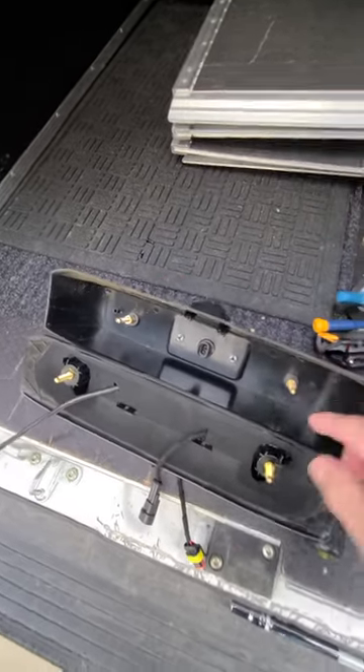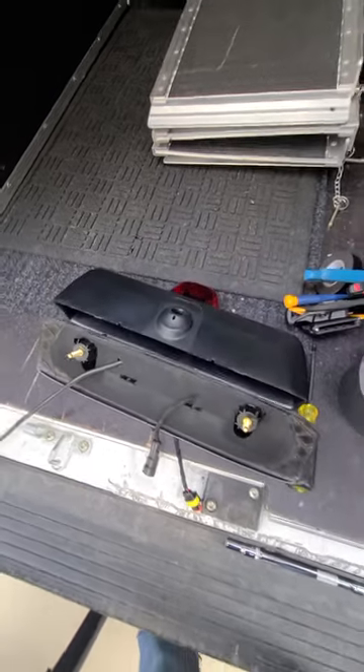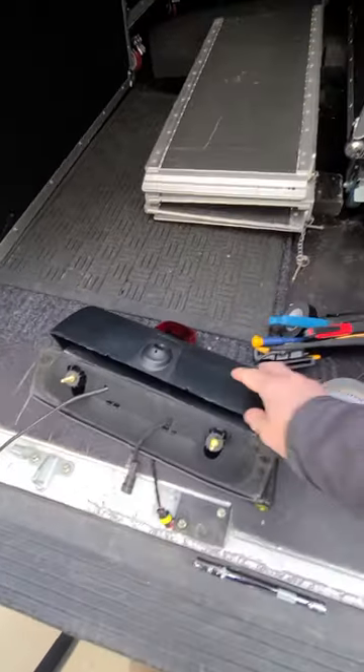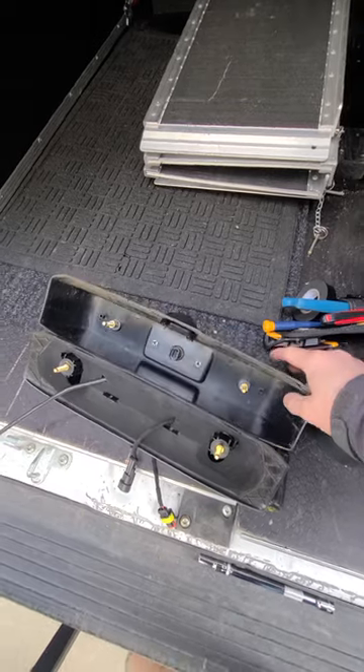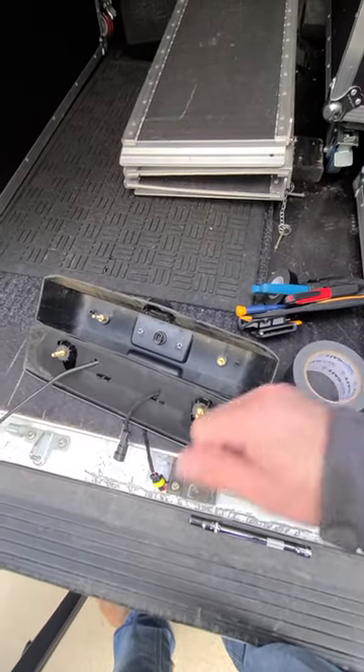These screws are designed to only rotate, so they will not come out. So if you're taking your drill and keep going reverse, reverse, reverse like I did and it doesn't go anywhere — that's the reason why, because they're made not to come out.